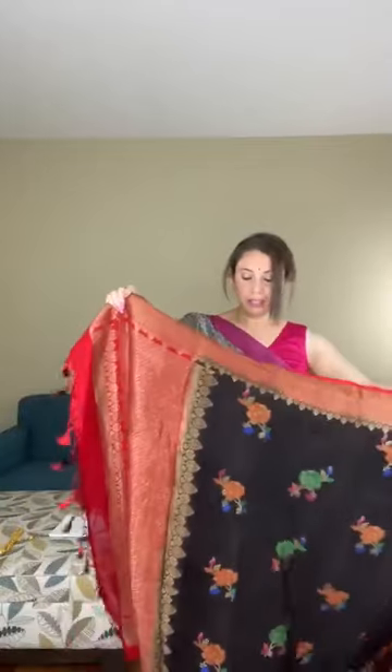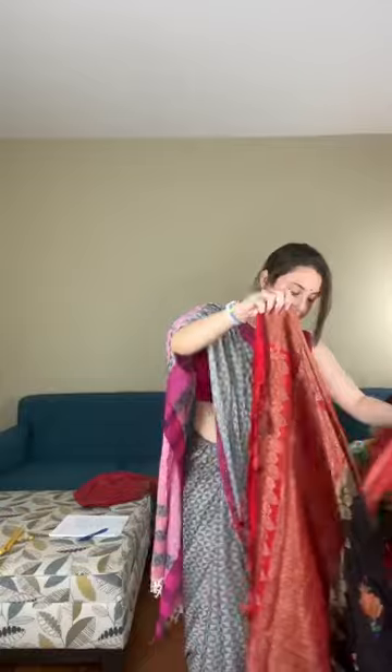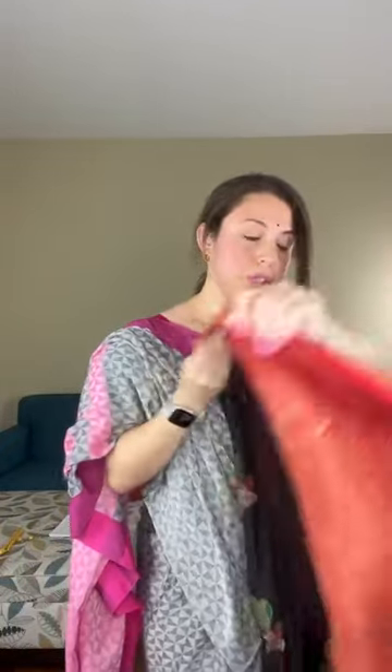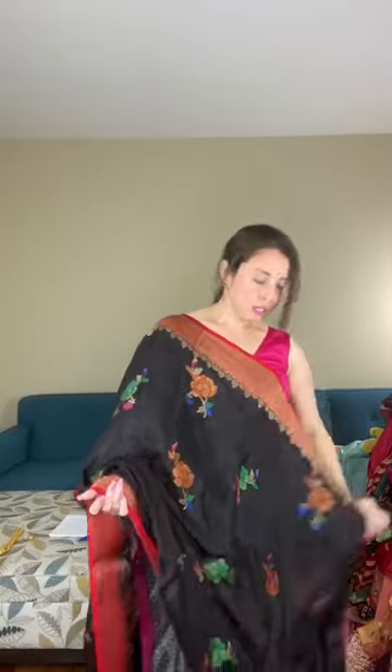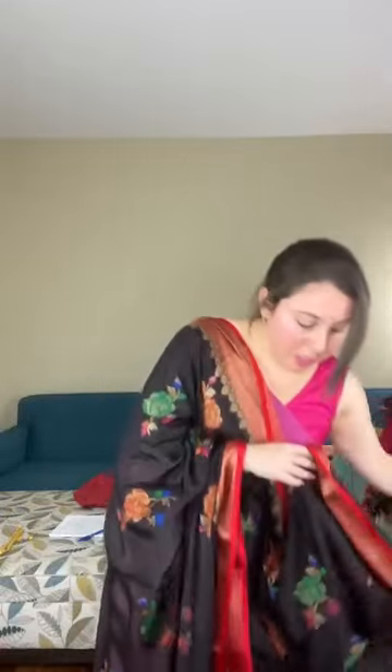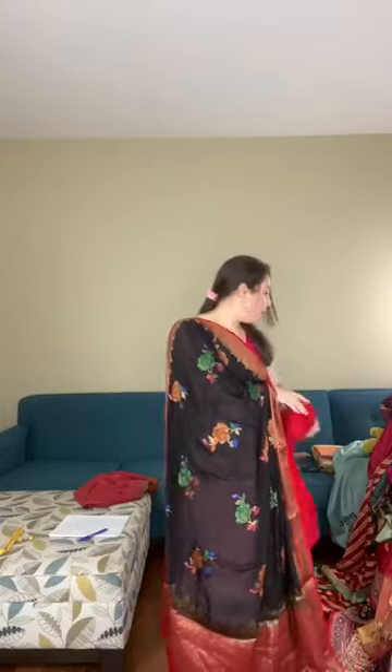The rose pattern is woven on the saree — confirmed by the back side. The pallu of the saree is in contrast. This is a Banarasi saree in black and red with multicolor rose pattern. It's pure chiffon and priced at $139. The blouse piece is in contrast and can be worn with a black blouse. This is a rose chiffon Banarasi — pure chiffon.